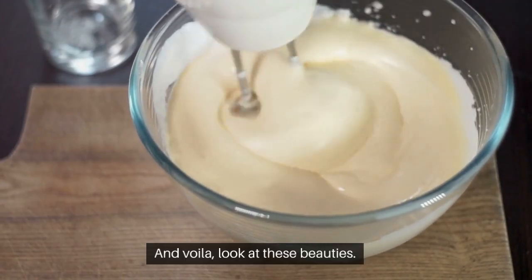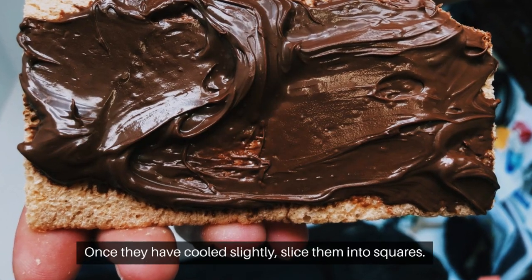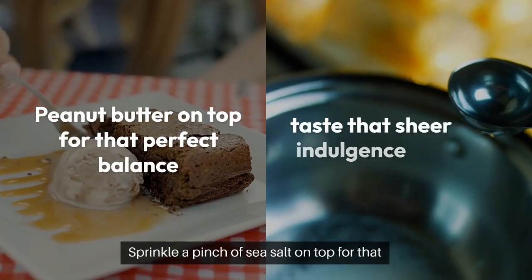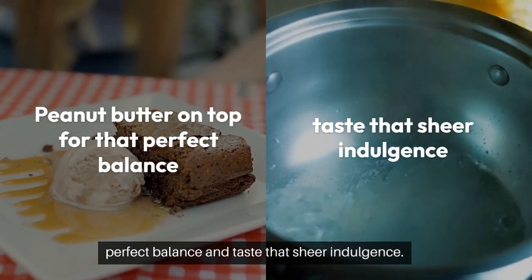And voila! Look at these beauties. Once they have cooled slightly, slice them into squares, sprinkle a pinch of sea salt on top for that perfect balance, and taste that sheer indulgence.